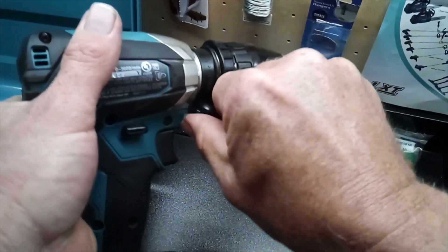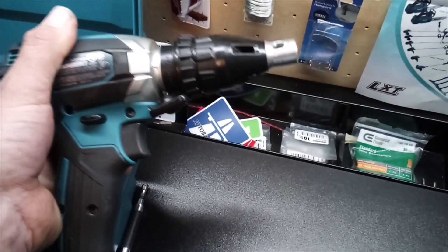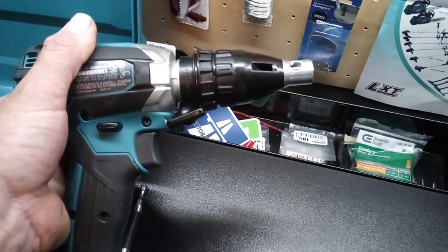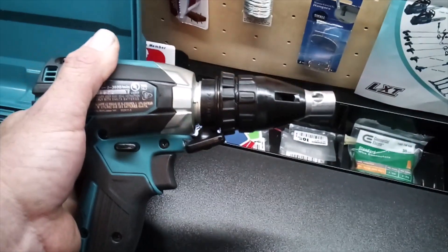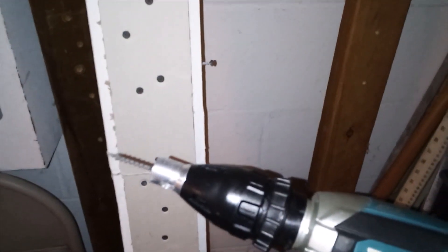Tighten down the wing nut — ta-da! It helps to have a magnetic driver in there though. Yeah, impact driver, not a drill, with the little adapter on here. See how crappy this works.